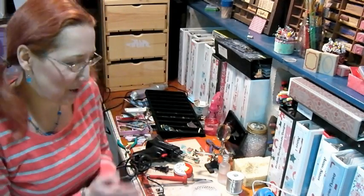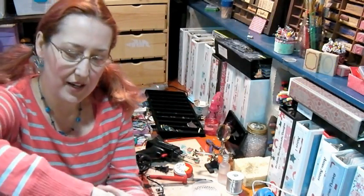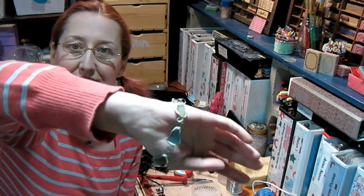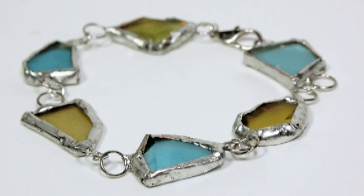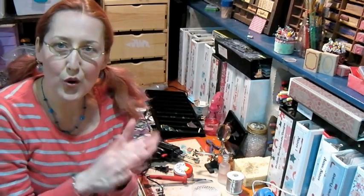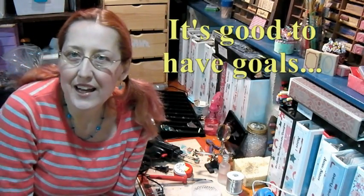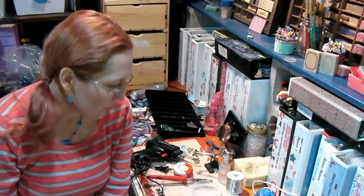Hi there! Lindsay here, the frugal crafter. Welcome to my workbench — this is where I generally work. I got a lot of response on my sea glass bracelet in progress that I was working on on my blog, and I had a lot of people say that they wish they knew how to solder. I kind of made it my goal this week to learn how to solder properly, and I hope I can help you with your soldering projects.